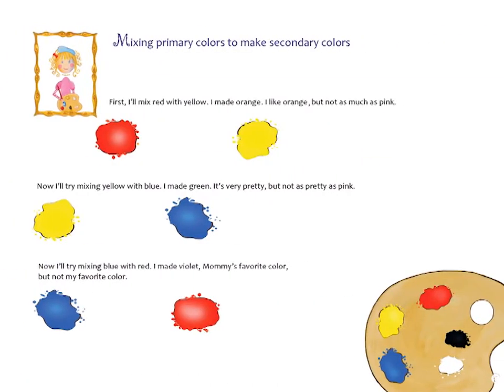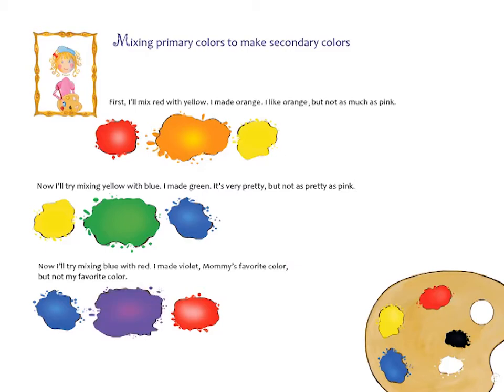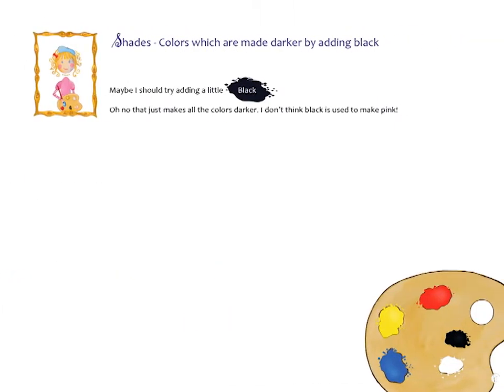First, I'll mix red with yellow — I made orange! I like orange, but not as much as pink. Now I'll try mixing yellow with blue — I made green. It's very pretty, but not as pretty as pink. Now I'll try mixing blue with red — I made violet, mommy's favorite color, but not my favorite color.